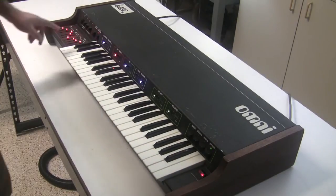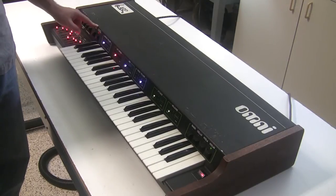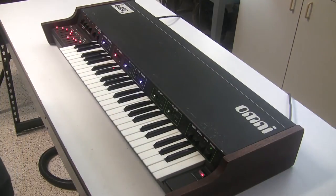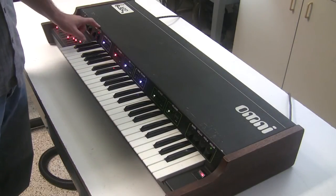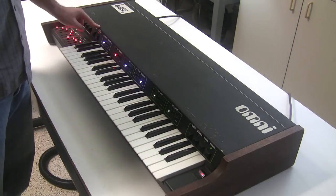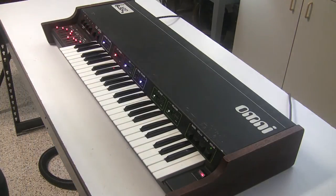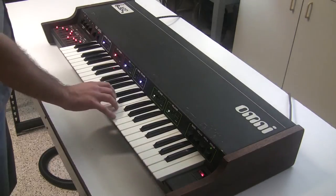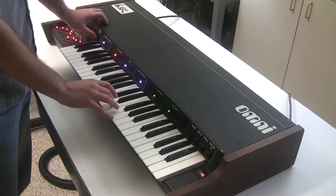The ARP Omni adds waveform enhancement. On the ARP Omni 2 it's called the hollow waveform, which allows you to get a different sound than you could with the string ensemble. Basically the string ensemble uses a sawtooth wave, and this waveform enhancement allows the sawtooth to go a little bit negative and then clips it off, giving it kind of a mix of a square and a saw sound.